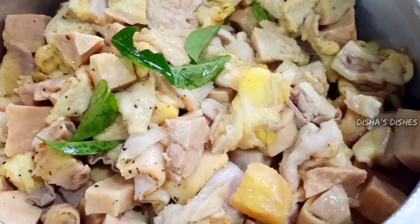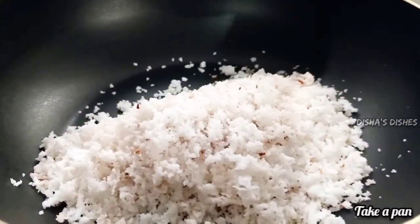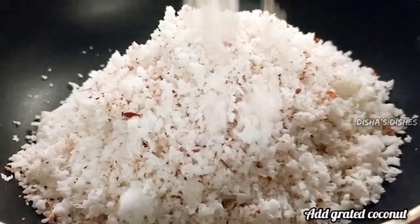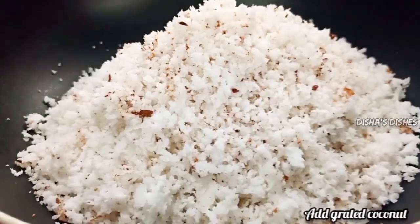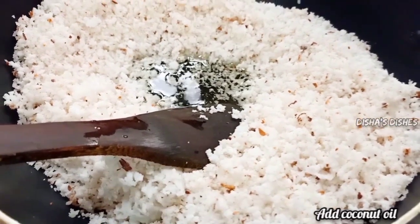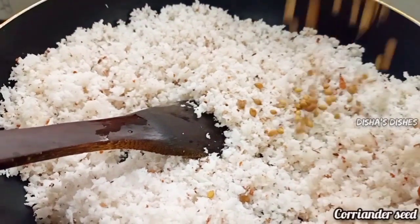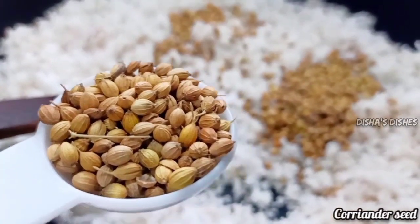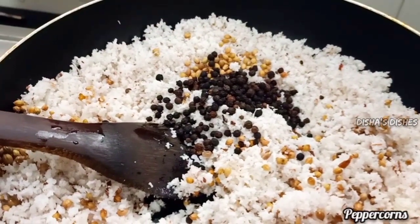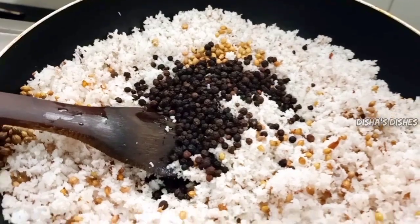Put the cooker on high flame, then reduce to medium flame and cook for 20-30 minutes. We will cook it in the pan and make it into a small piece of dough. Now we need to make a tablespoon — two tablespoons.